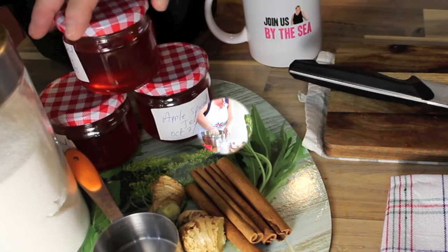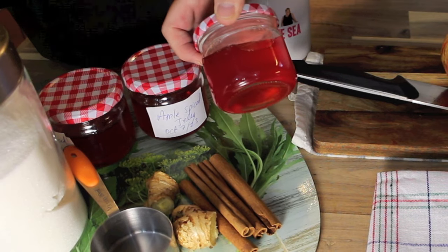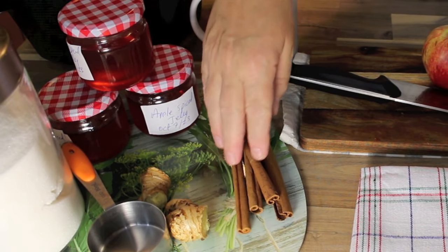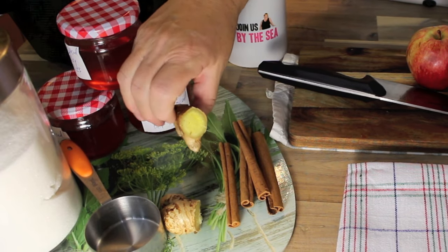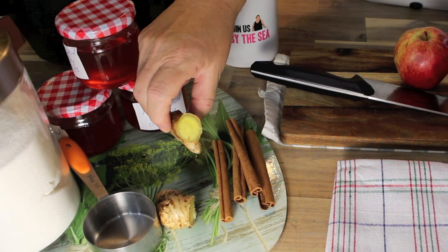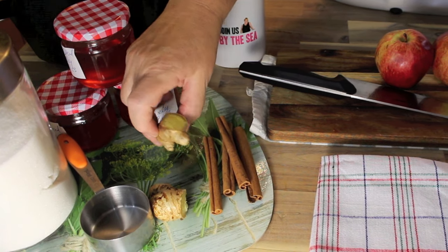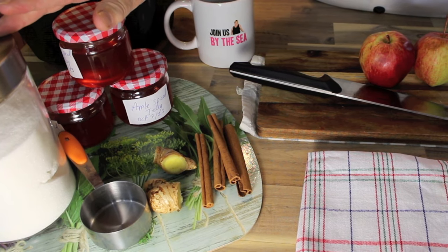First off, I'm going to show you the end result of this apple spice jelly. Look at the colour — this was locally picked apples, so delicious. We're going to be using four sticks of cinnamon. You could use more depending on how many apples you're going to be boiling down. This is our fresh ginger that was frozen — I buy them when they're on sale and put them in my freezer chopped in cubes like this, and then take them out when I need them. And then we're going to be using sugar.